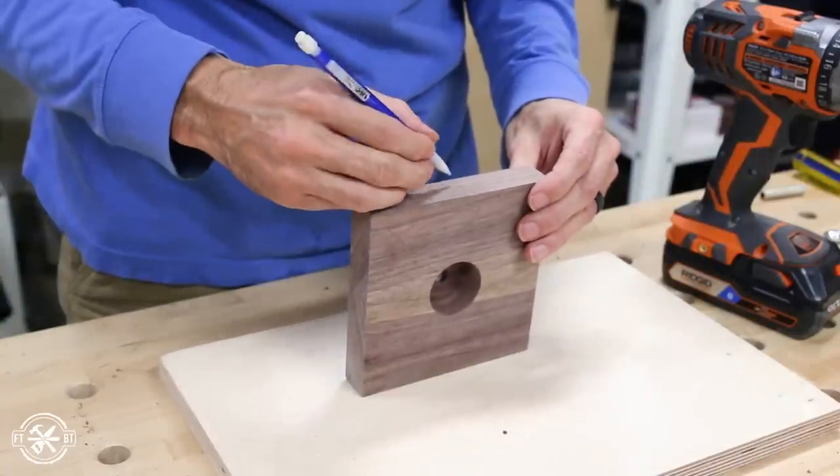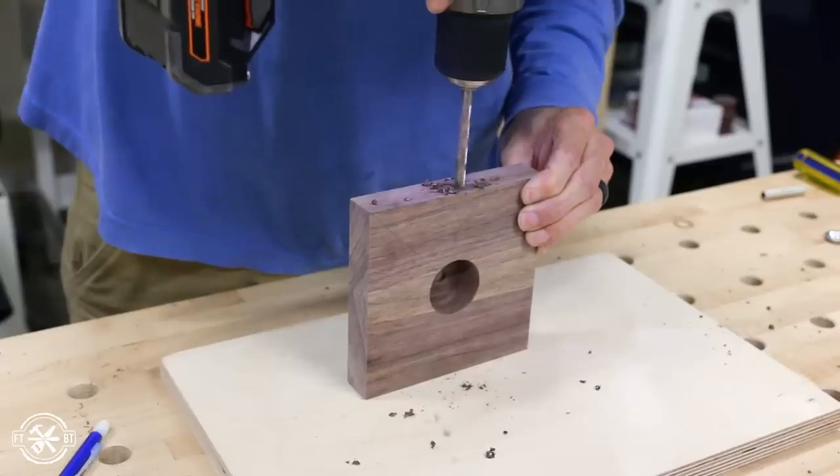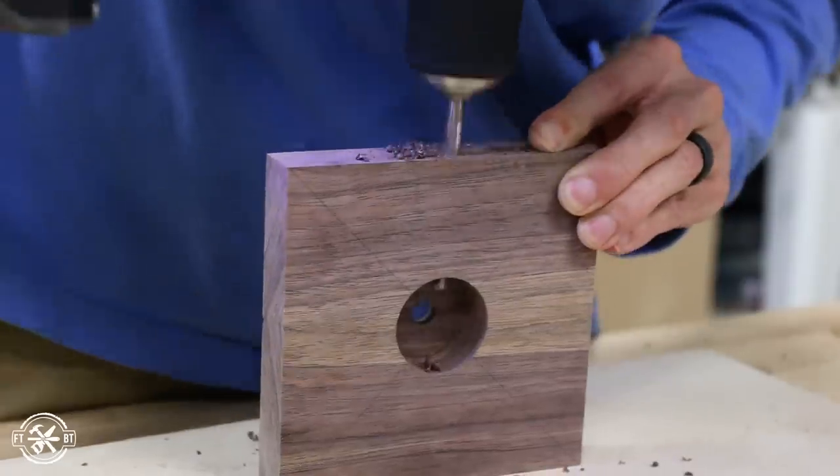To feed the wire out of the back of the light, I marked for a hole just under where the dowel rod would stop. I drilled through the base and made a path for the wire to run from the center out to the side.